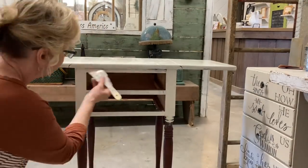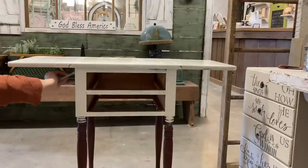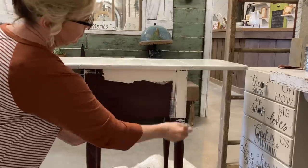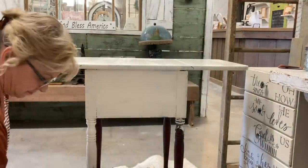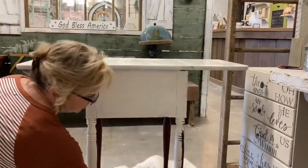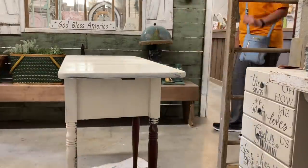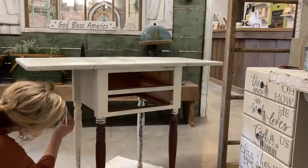I started with the color Drop Cloth in Dixie Belle — I'm not sponsored — but after one coat I decided I wanted to go a little richer with the color. I was going to distress with the lighter color but decided not to distress it and use white wax instead. I needed a richer base so the white wax would show up, so on the second coat I used the color Sandbar, which was just dark enough without being too dark, and I was really happy with the color in the end.